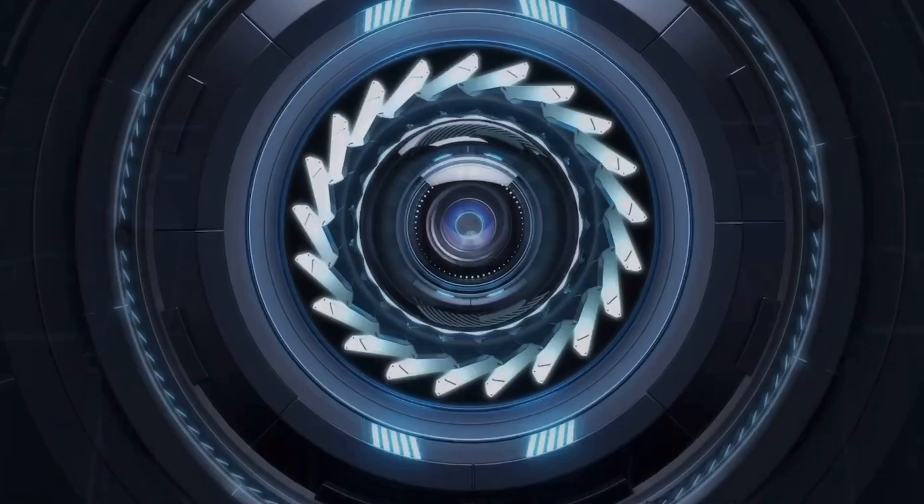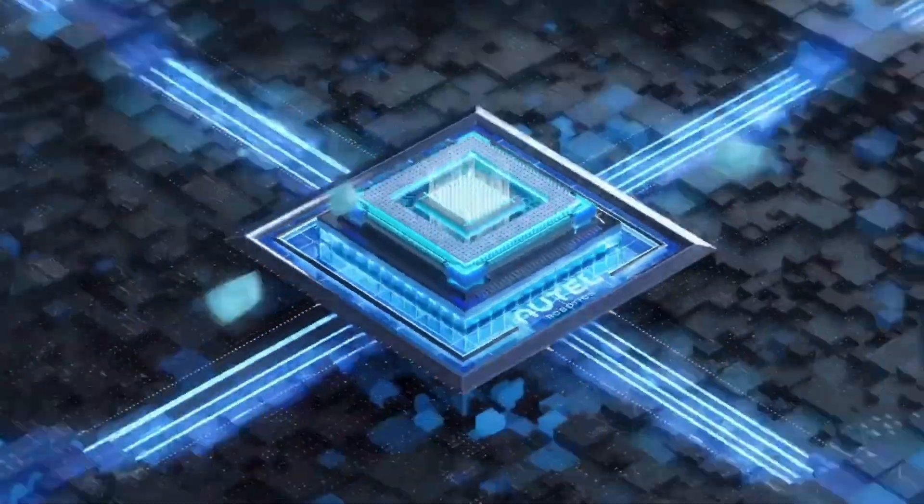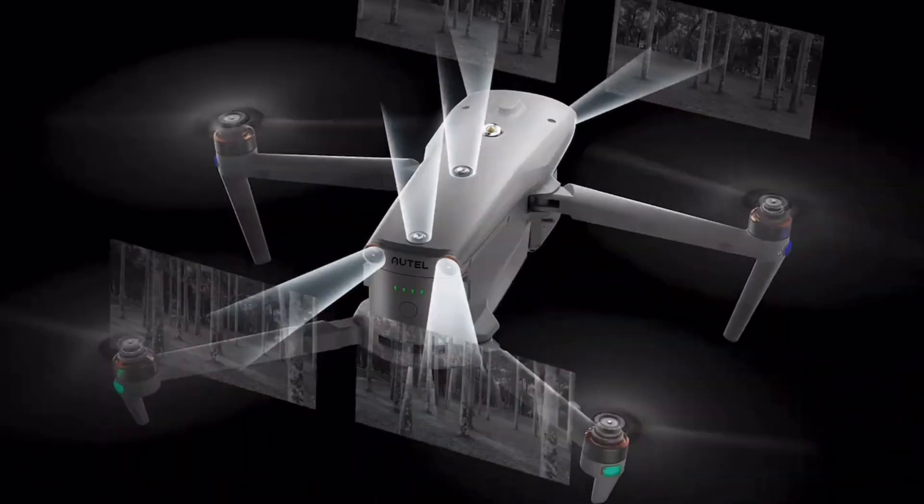This drone has 720-degree obstacle avoidance — nothing is going to get close to you without it alerting you. You can adjust the parameters for when the drone warns you, so if you don't want alerts until something is within 10 feet, you can set that. The sensors work great, but you still have to fly smart: don't fly too close to buildings, trees without leaves, or wires — those won't set off the sensors.